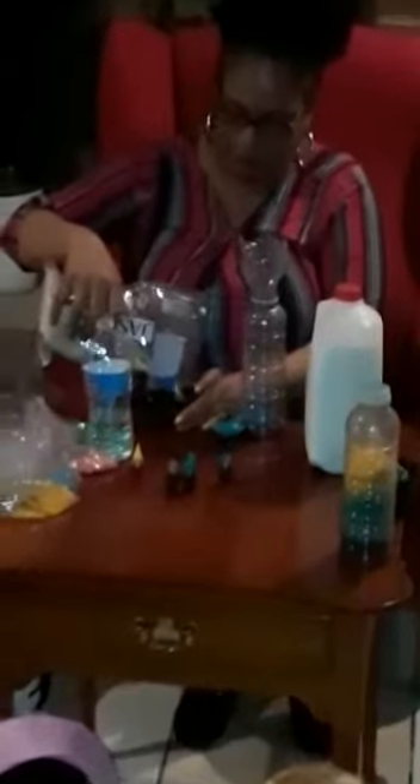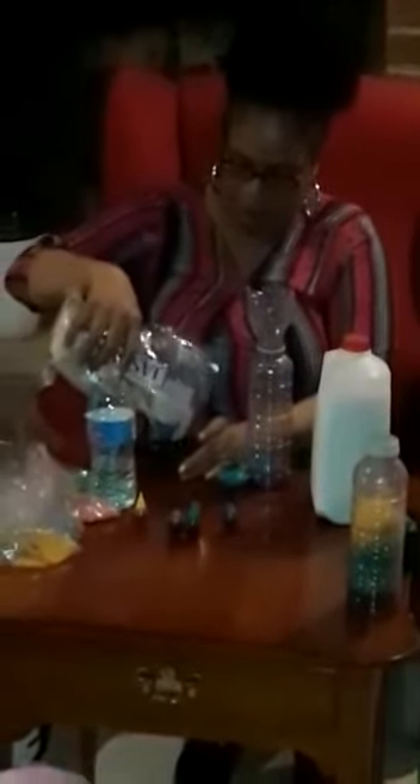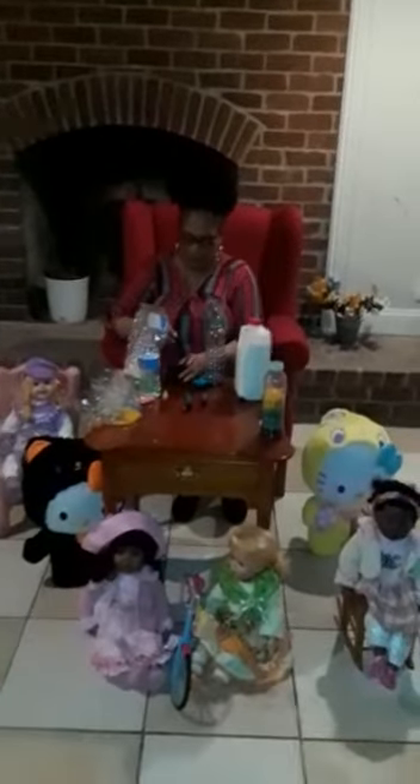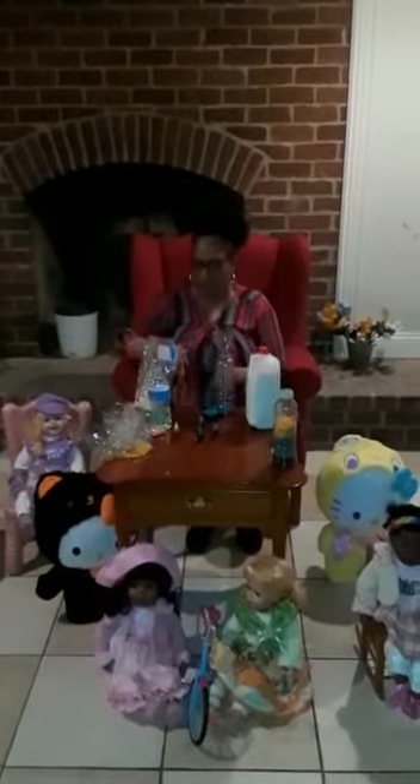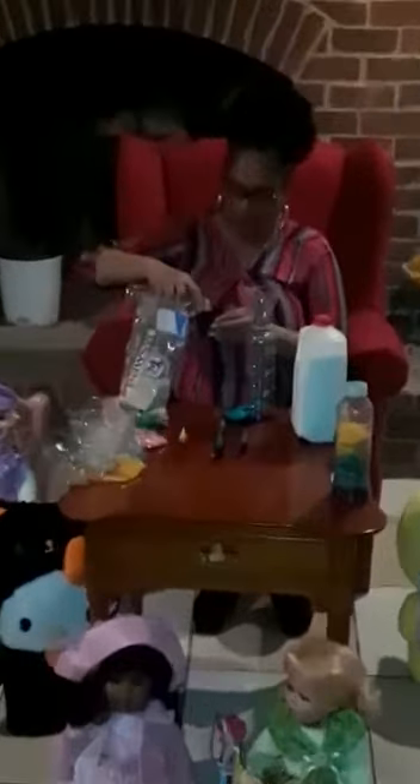I'm going to make one more to show you. Using another measuring cup, I'm going to pour some white rice in, and this time I'm going to use the color red. I'll put a little food coloring in with the rice, a little bit of water, and then stir it up so it turns into red rice.